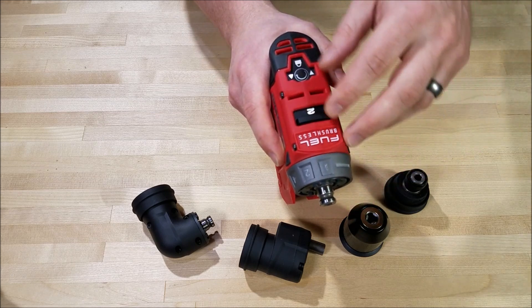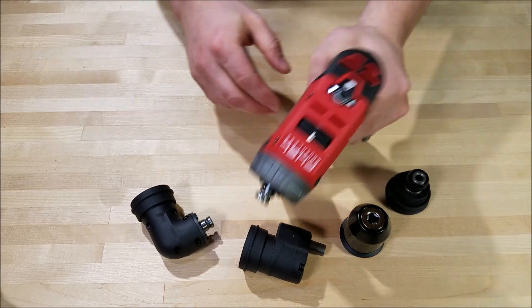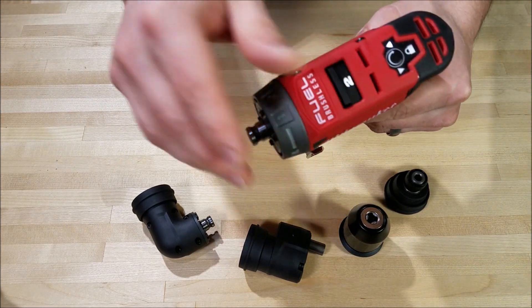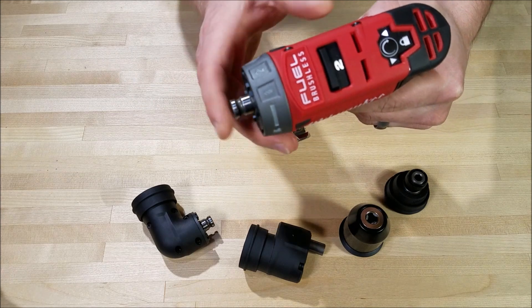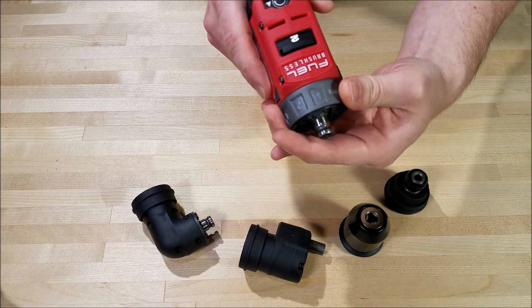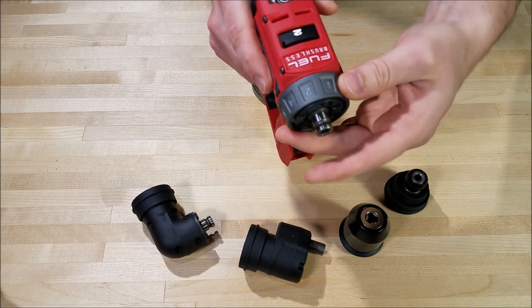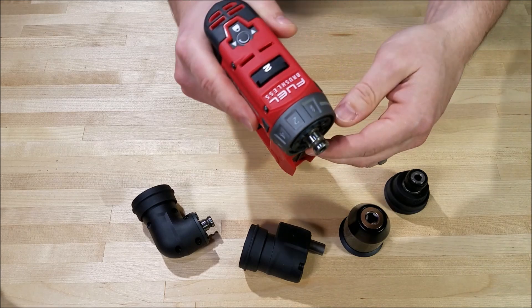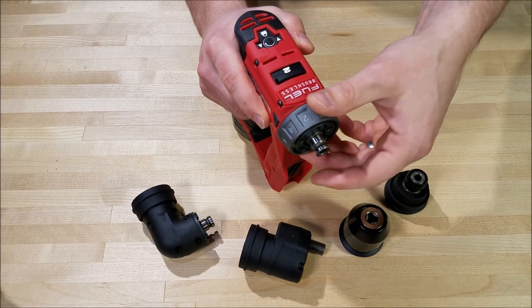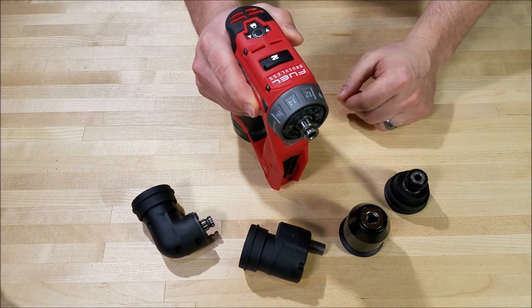Speed selection is up top. You've got a high speed/low torque mode and a low speed/high torque mode — 400 RPM topping out in speed one, and 1600 RPM in speed two. On the front is your selection collar with drill mode and 16 different clutch position settings. This is a mechanical clutch, which I think a lot of people will be happy to hear, and it's pretty repeatable in my testing with good resolution across the range of torque modes.